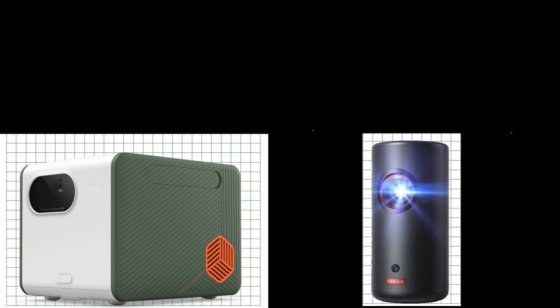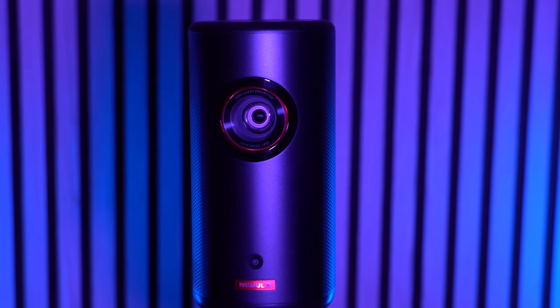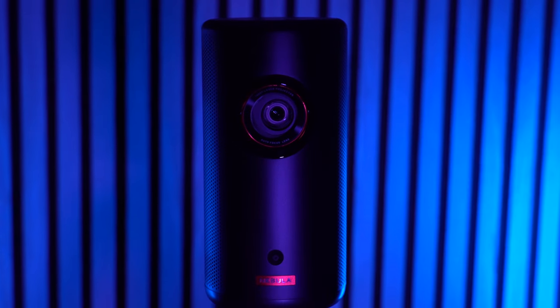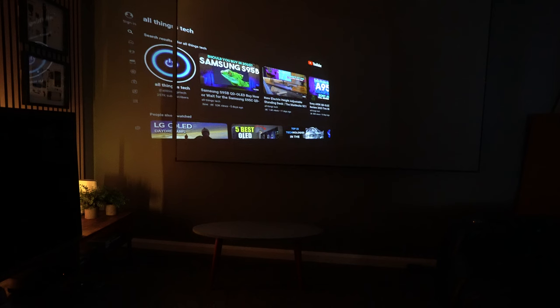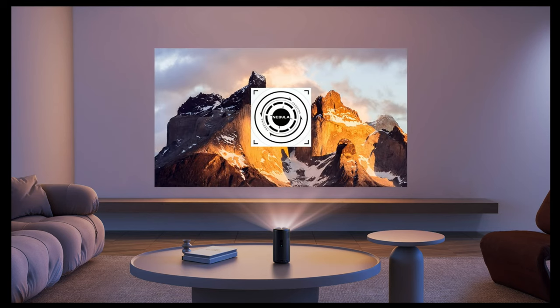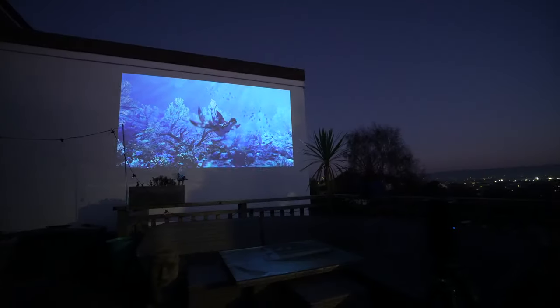They really are two different machines for two different purposes, but the truly portable one is the Nebula. Another big difference is the light source — the BenQ uses LED while the Nebula uses laser, which likely accounts for some of the brightness difference even though the BenQ is brighter on paper. If I were mainly using it indoors and only occasionally outside in my garden, I'd go for the BenQ. But for any kind of travel, the Nebula is the one to take — it's lighter, far more portable, has smart features like keystone correction and autofocus, and is ready to go almost immediately.